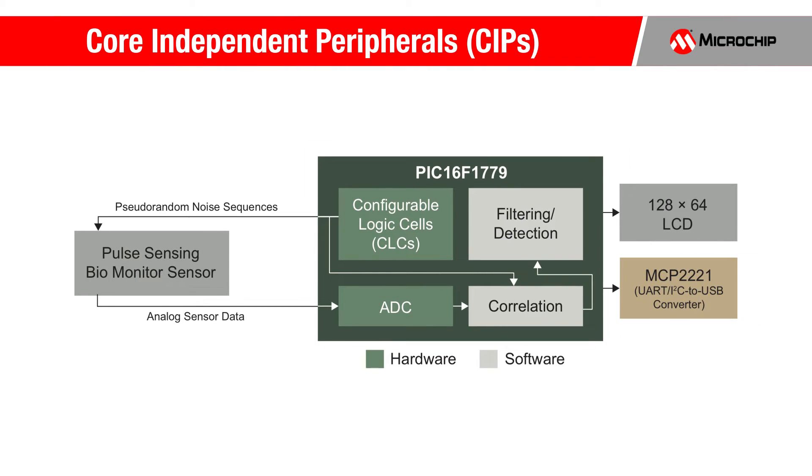This technique is implemented using the PIC16F1779 MCU's Integrated Core Independent Peripherals or CIPs. Using the CIPs allows you to achieve a low-noise reflective heart rate monitor design with a significantly lower bill of materials cost than conventional design.